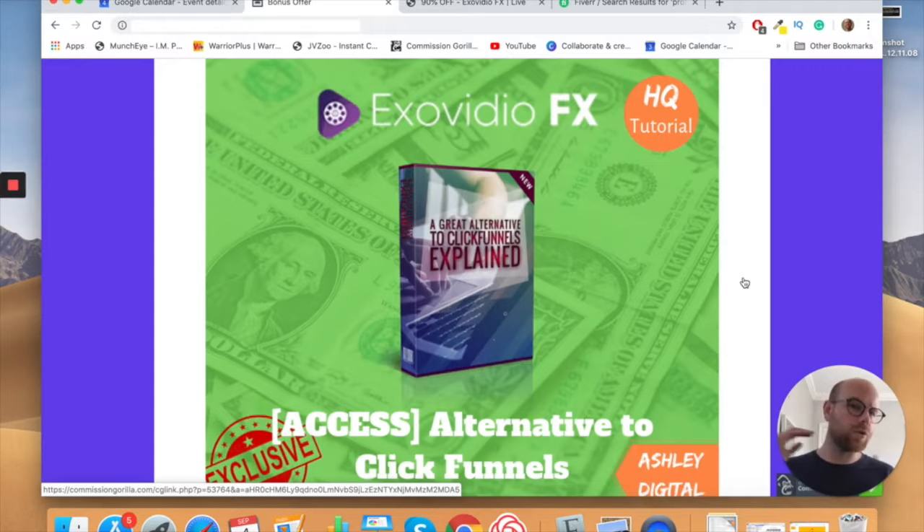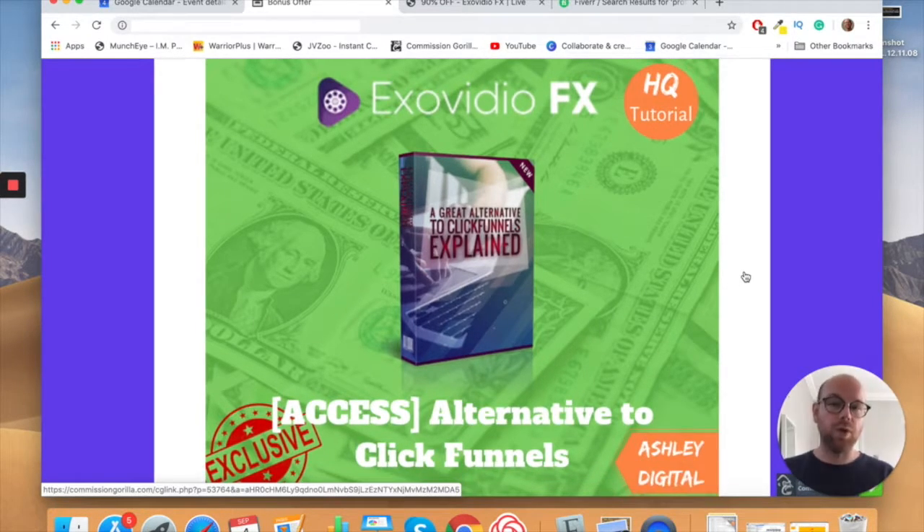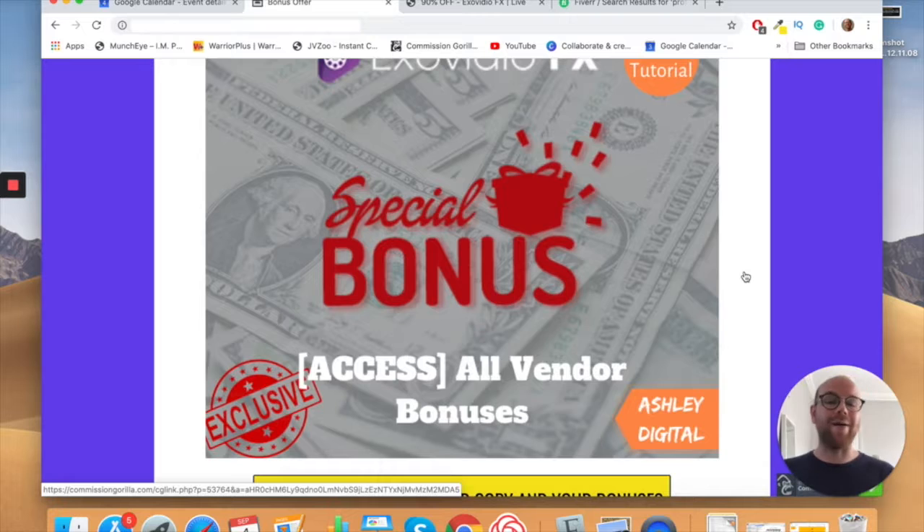Once you've captured those email addresses, you need to market to those people, and this bonus will teach you what to do and what not to do in great detail. Bonus number four: an alternative to ClickFunnels. Once you've got your high-class videos and you're capturing and marketing to email addresses, that marketing needs to be part of a funnel — visitors drop in at the top and conversions come out the back.